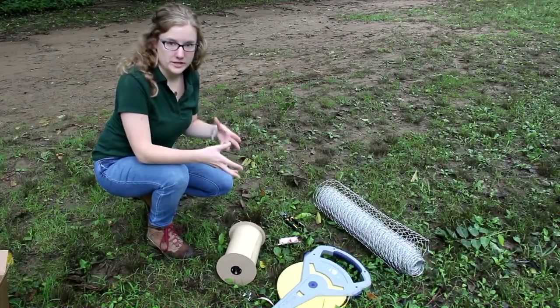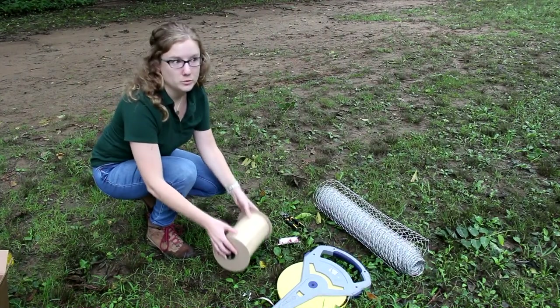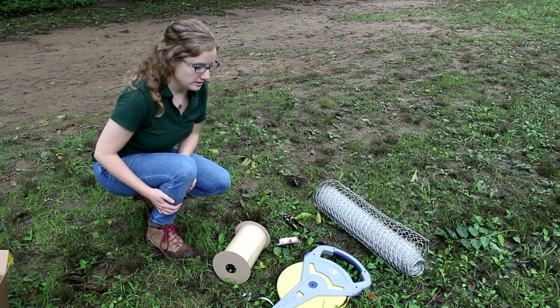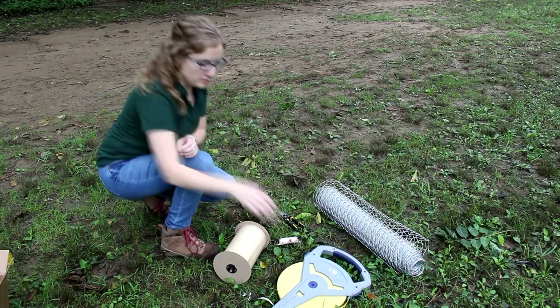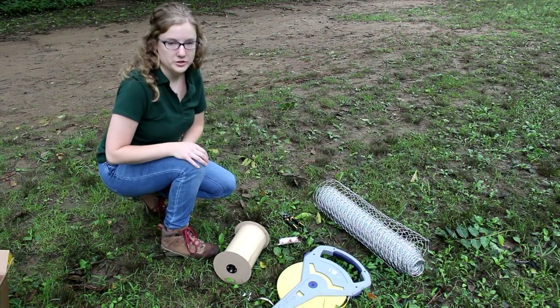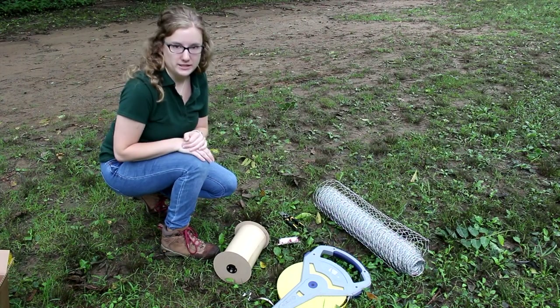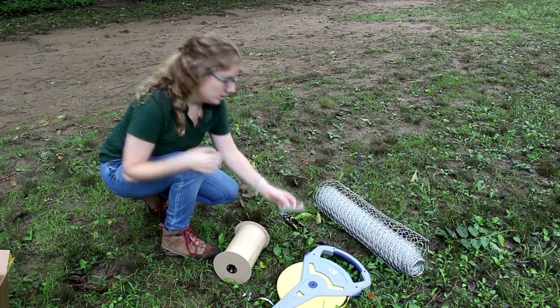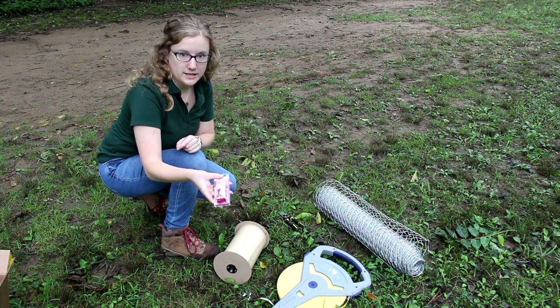So these are some of the supplies you'll need: some sticky tape, fly tape, or duct tape — most of these are available at your local hardware store. We have measuring tape or measuring spool to measure the circumference of the tree to determine how much sticky tape you'll need. We have thumbtacks to secure the sticky tape to the tree.